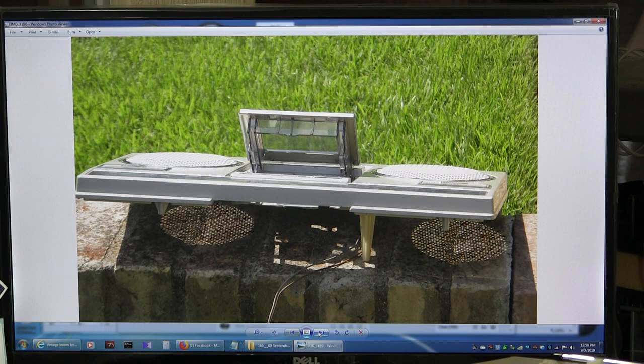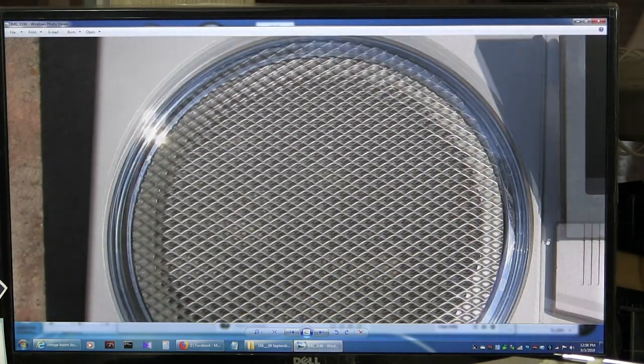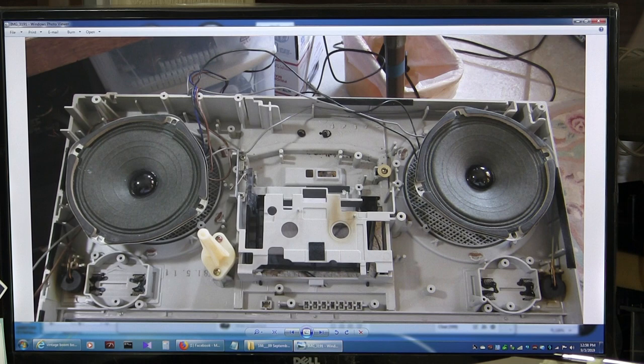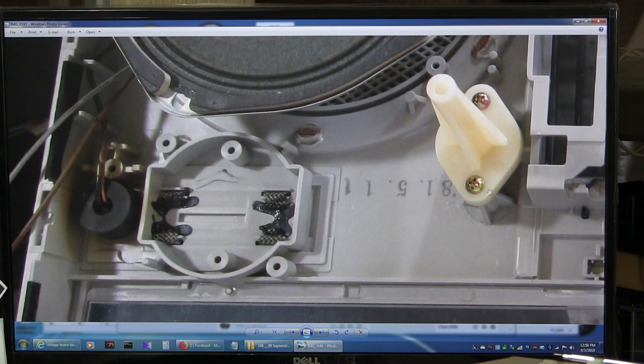Moving along. Here's the flip side of the speakers. There are no tweeters in this model — it just has microphones. Just microphones. There's a hole for tweeters, but there's none there, and there's not even a slot.